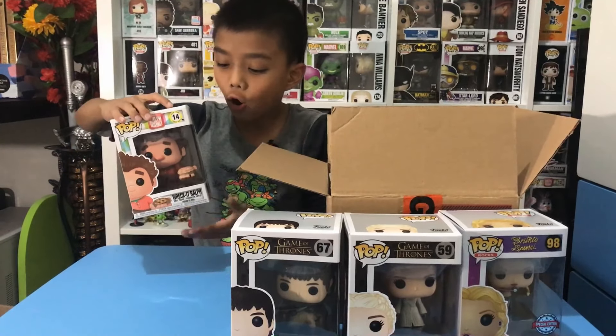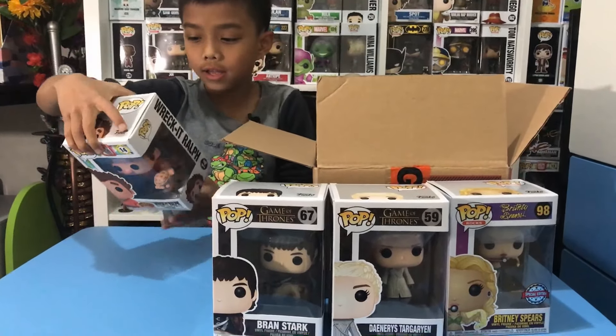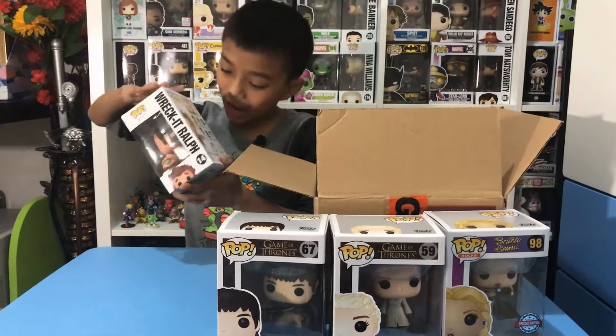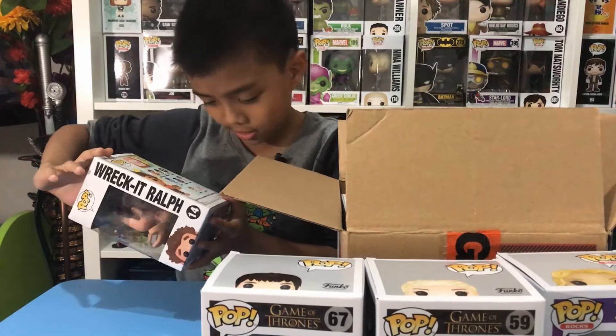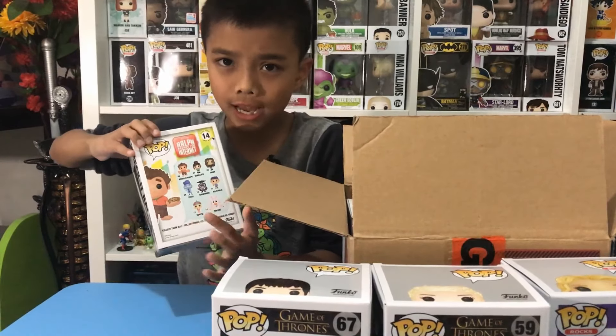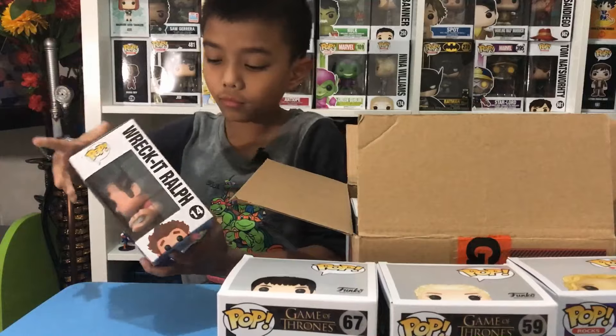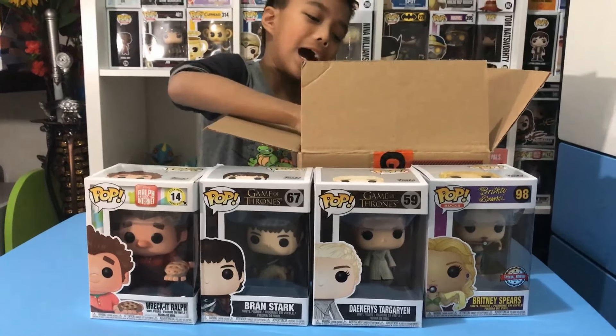This is Ralph holding a pie — it's kind of heavy. We have Wreck-It Ralph but with the chrome/prime version. Pretty cool!